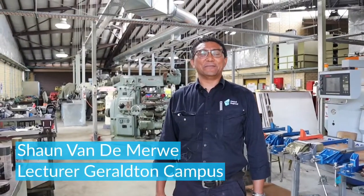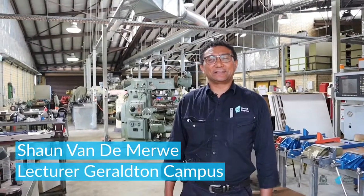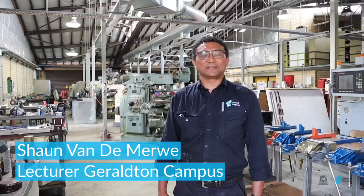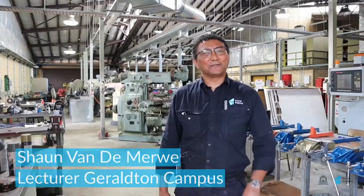Hi, my name is Sean van der Merwe. I'm the Fitting and Machining lecturer at Central Regional TAFE in Geraldton. I want to show you around what my Cert III students are doing, so come along with me.